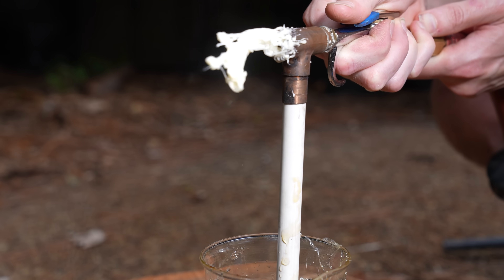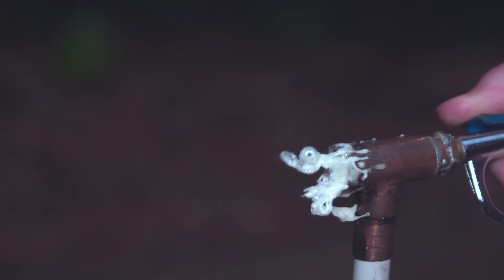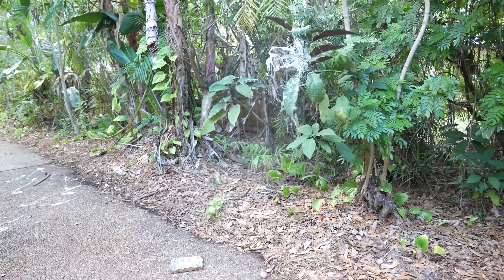This was supposed to be an easy video — melt some sugar, squirt it out of a tube, and get a stream of cotton candy. I didn't predict I'd be summoning a demon from the nozzle. This is gonna be harder than I thought. I tried preheating the nozzle and superheating the sugar, but it just prolonged the inevitable.